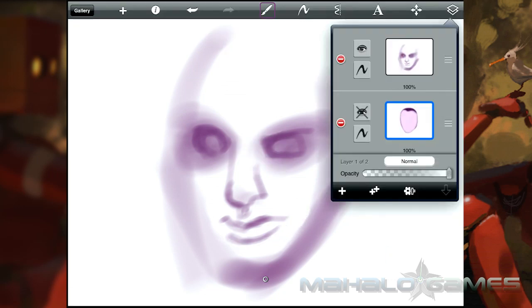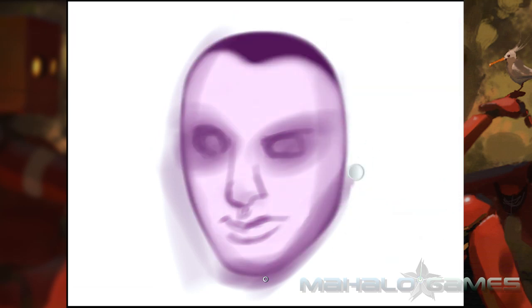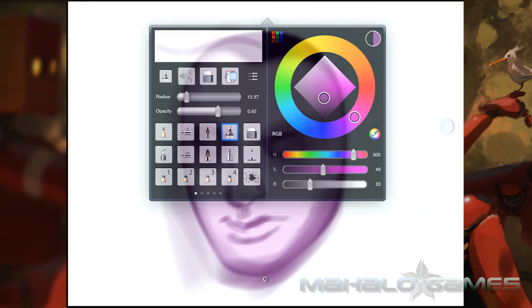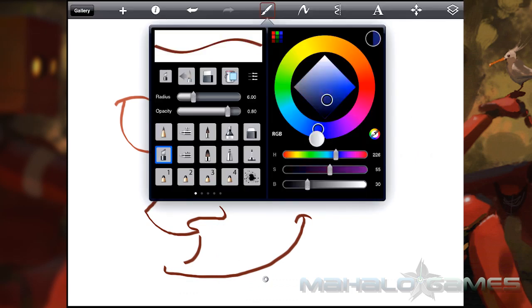There isn't any real pressure sensitivity to speak of, especially compared to the tablet version of this program. Increased sensitivity would have been very desirable. The best you can do is make multiple passes on lesser opacity to try and simulate the same effect.